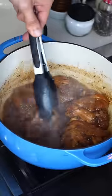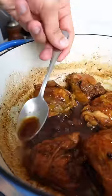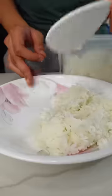Simmer uncovered until the sauce is dark and sticky. You know what else is dark and sticky? A stick. Oh, right.